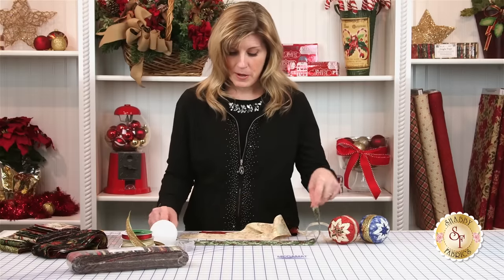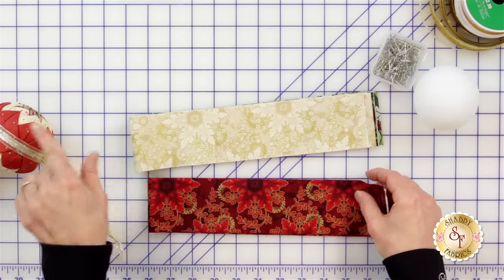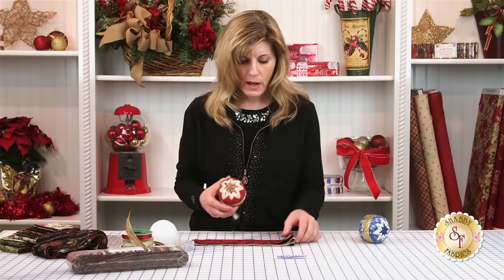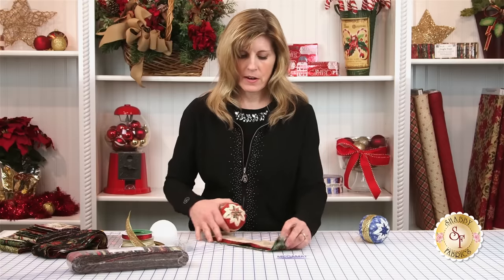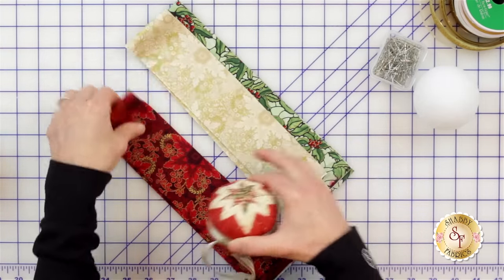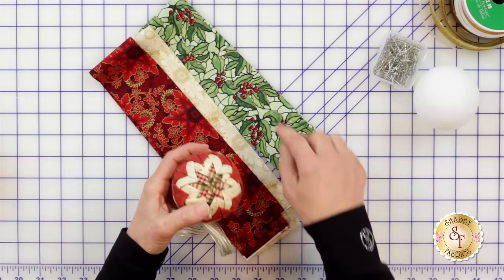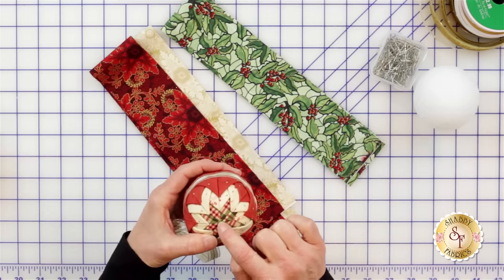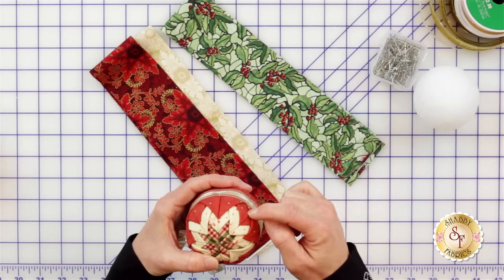Let's get started with these three fabrics. I chose these three because they had great contrast with each other and it'll help define the look of the actual quilting. I definitely want the cream to be splitting the other two, because if those two colors were together they wouldn't have nearly the contrast of having that cream split them. I will cut eight squares out of the center fabric and 16 out of each of the other two layers.